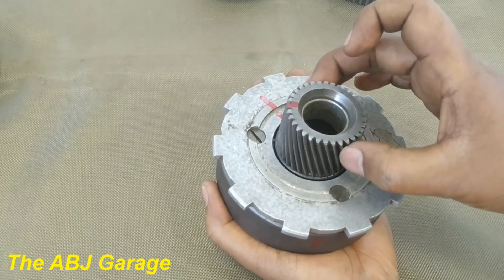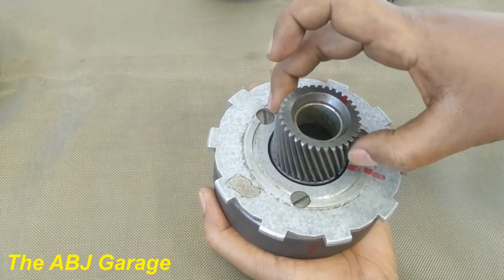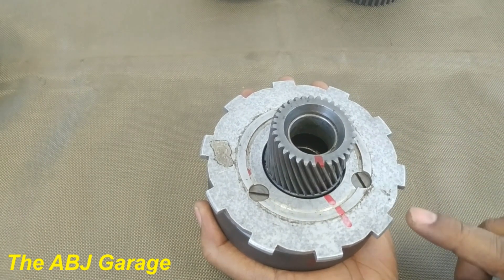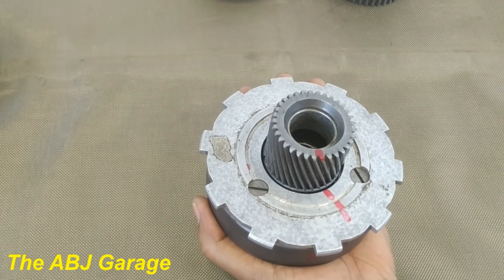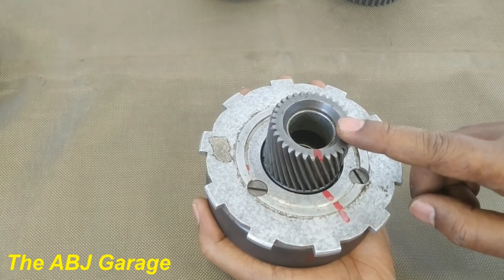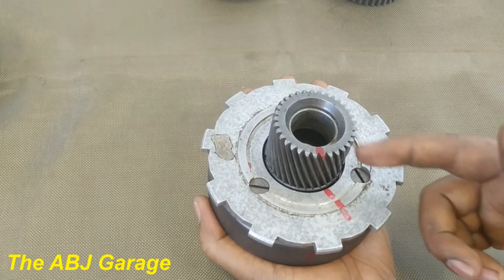One rotation of the sun gear, two rotations of the sun gear, three rotations of the sun gear. The sun gear has rotated approximately three times when the planet assembly has rotated only one time. We have reduced speed and we have multiplied torque. This is speed reduction — the input was running faster, the output was running slower. We have reduced speed by a ratio of approximately three to one, and by doing so we have multiplied torque. This is a forward speed input-output.